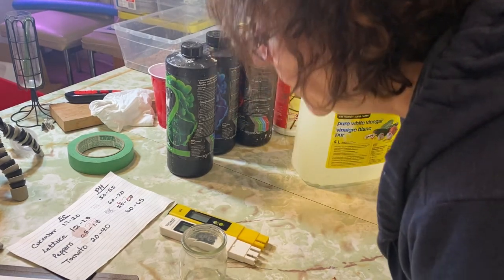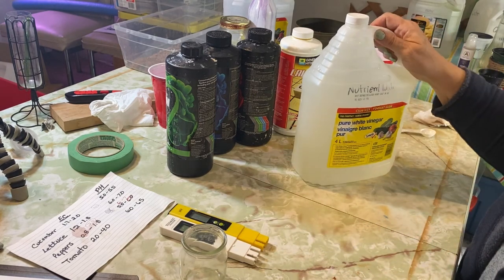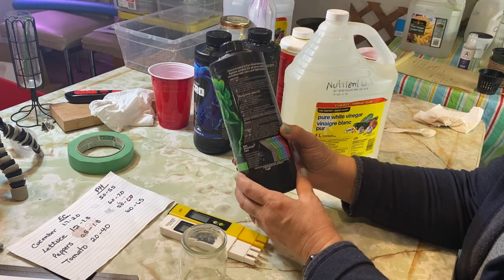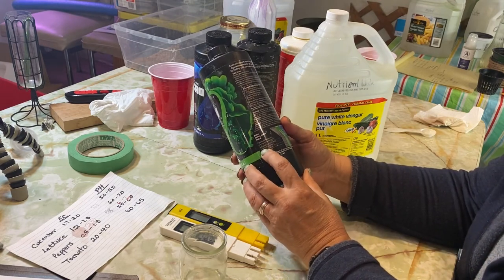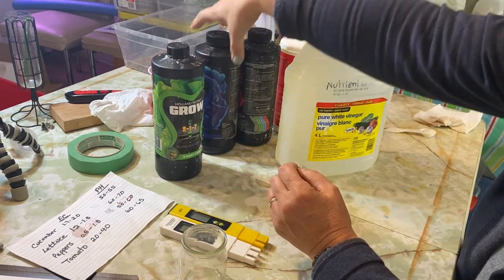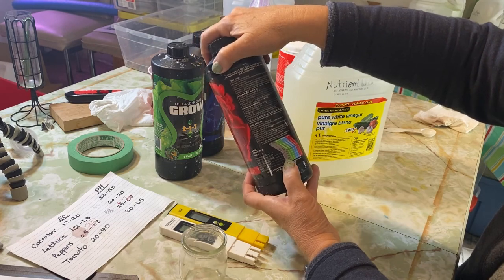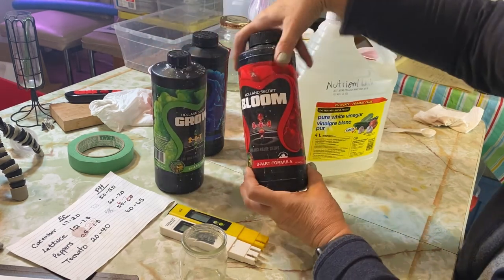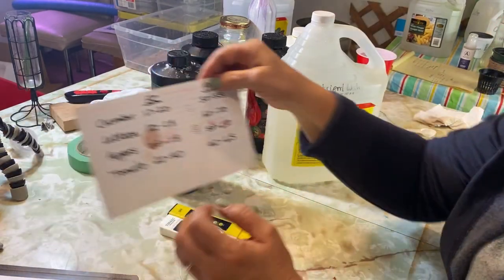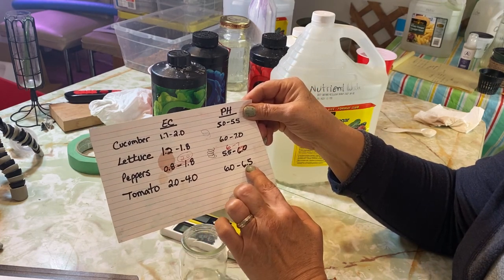The nutrients are mixed up and I'm going to do the pH and EC test on them to see if we're on par with where we want to be. I'm using the three-part Holland Secret. When I first set up my tomatoes and strawberries I used the early vegetative blend, which has a higher amount of grow and a lower amount of bloom. Now I'm mixing it up at the early flower stage, which has more bloom and a bit less grow — basically your NPK levels change. For tomatoes I'm trying to get an EC range of 2 to 4 and pH of 6.0 to 6.5.